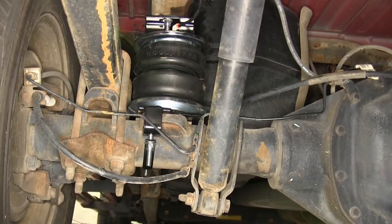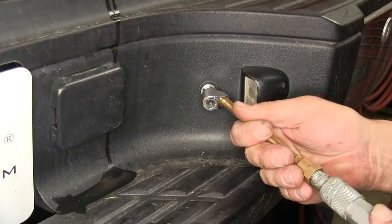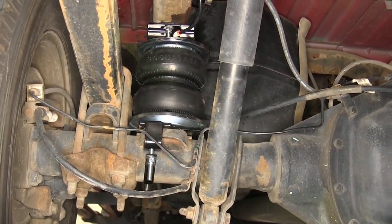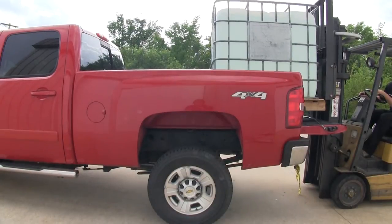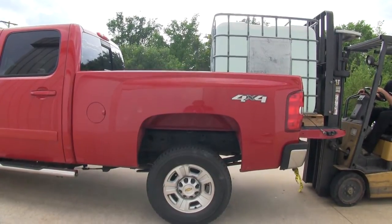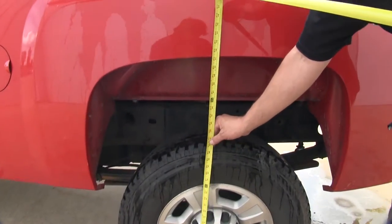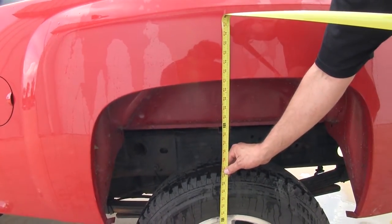Now let's go ahead and install the Air Lift Load Lifter 5000 Air Helper Springs. With air in our helper springs, we'll reinstall our 2500 pounds. With the weight re-added and air in the air springs as necessary, it brings it back to our normal ride height of approximately 41 inches.